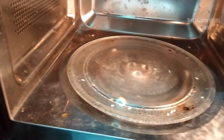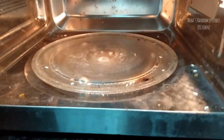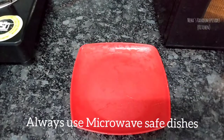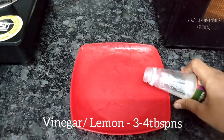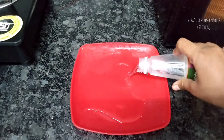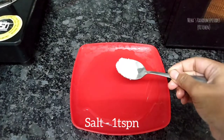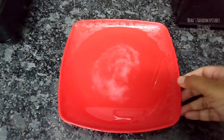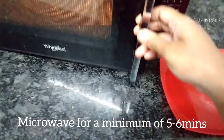I'm going to show you my method to clean this microwave. First, take a microwave-safe bowl. Add 3-4 tablespoons of vinegar and 1 teaspoon of salt, mix it a little bit. We will microwave it for a minimum of 5-6 minutes, up to 8-10 minutes. I suggest a minimum of 5-6 minutes, but for this video I will do 10 minutes.